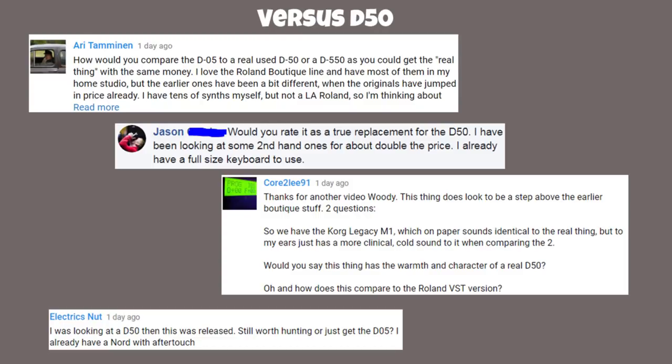Okay, let's move on to the real meat and potatoes: how does it compare to the D50? Ari wonders how you'd compare the D05 to a used D50 or D550, noting you could get the real thing for the same money. Jason would rate it as a true replacement — he's been looking at secondhand D50s for about double the price. Fluctris was looking at a D50 when this was released and wonders if it's still worth hunting for one. These are really interesting questions — let me think about this carefully.